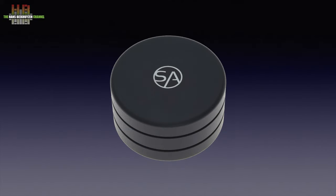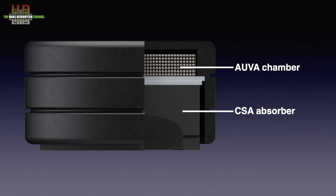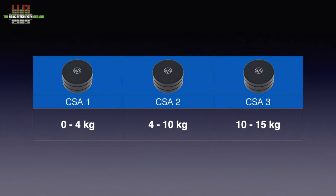Naturally, the particle impact damping is applied, this time in a smaller puck resulting in a lower mass, and there is only one OVA cell. It absorbs vibrations from the equipment it supports. But in the lower part of the puck is a custom silicone absorber that isolates the equipment from the shelf it sits on. Since it is a spring and damper system that must be matched to mass, there are three versions: CSA 1 for 0–4 kg per isolator, CSA 2 for 4–10 kg per isolator, and CSA 3 for 10–15 kg per isolator.